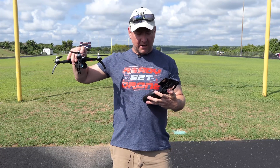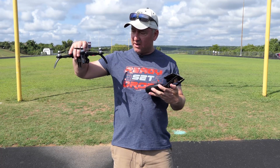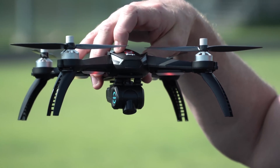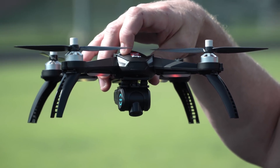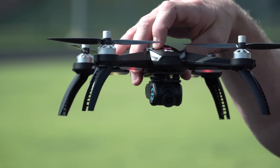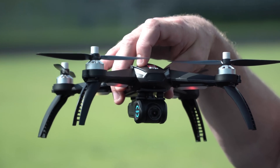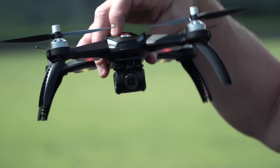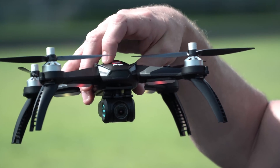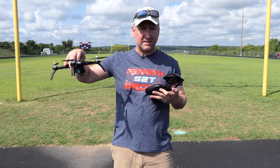There is a wheel on the remote that tilts the camera down and up — it's pretty slow but it's tilting down right now, now facing the ground, and now tilting up. They do say in the instructions to be sure the camera is tilted up when you land, because if it's tilted down you might damage the lens. So this little wheel gives you the ability to adjust the tilt, which is pretty cool for a little drone like this.